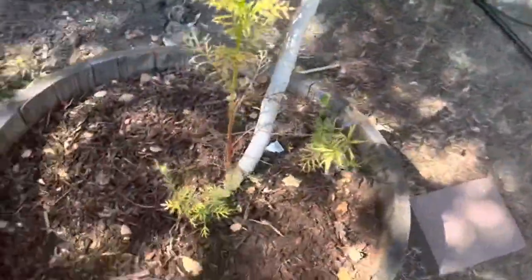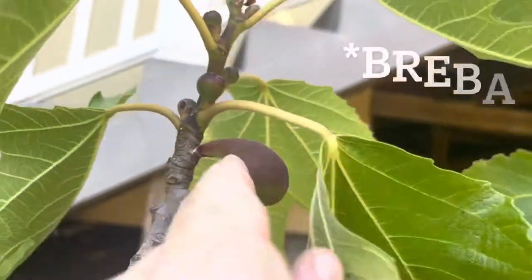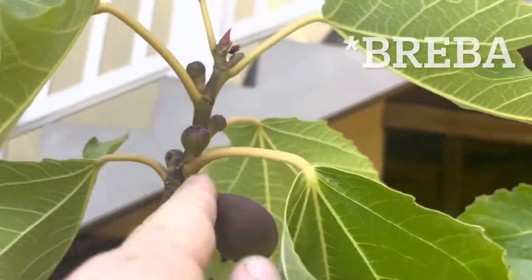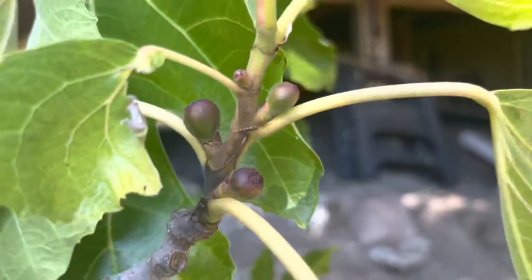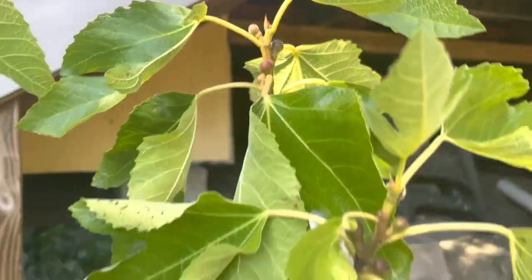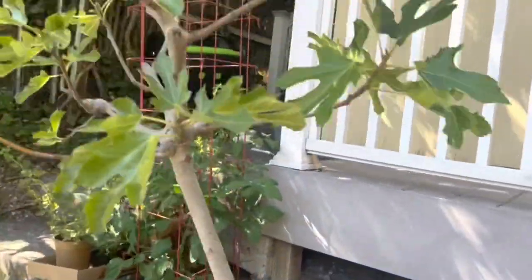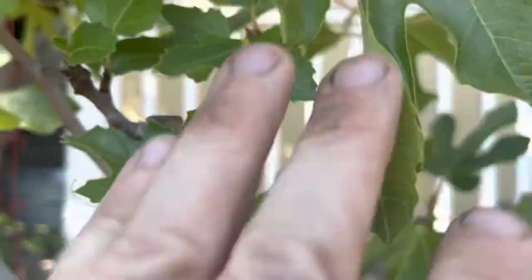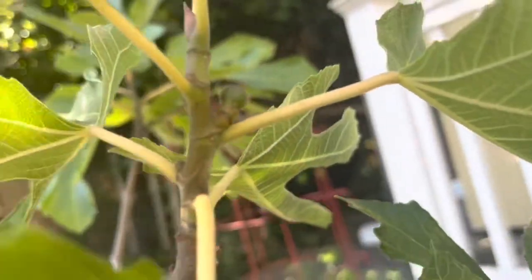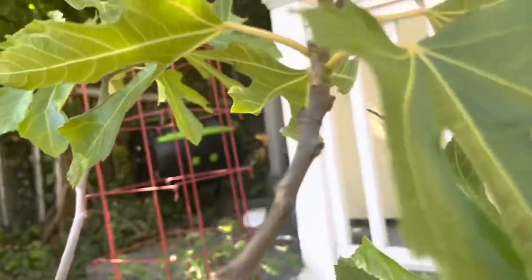I have two different figs in half wine barrels. First of all, this is the breba crop - this one produces two crops, so this is the old one. But look, the new ones are just popping up and they're all over the place, so we're gonna have lots of figs. Super excited. This is the first full year we've had these. This one was under a lot more stress because of the way it was dug up, but it's starting to form figs too. That other one was the Oeil de Bordeaux. This one is a Nero 600M.